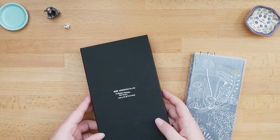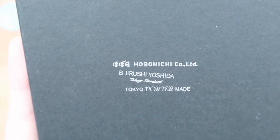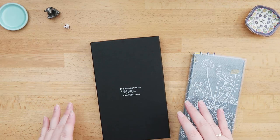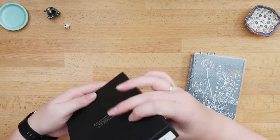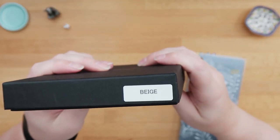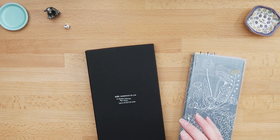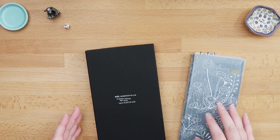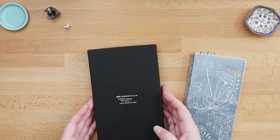As you can maybe tell by the box, this is a package from Hobonichi. This is one of their special covers released this year for the Hobonichi Weeks, in the color beige — the natural leather colorway.